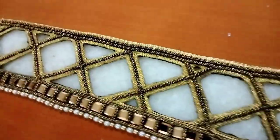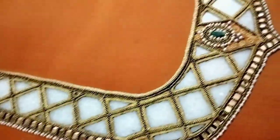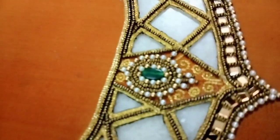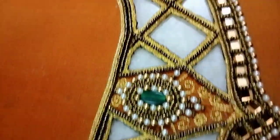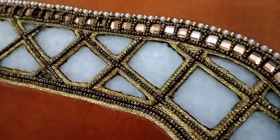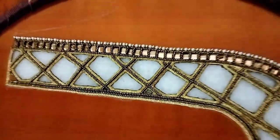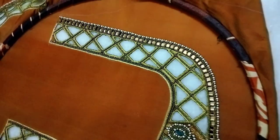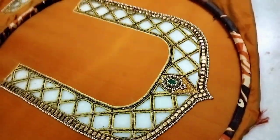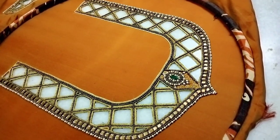We leave a 1 to 2 inch gap. We have a stone and beads. In the center, we have an oval-shaped stone. We use a pearl and a little zari. In the center, we have a full checkered pattern and cut.